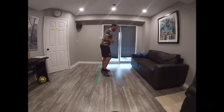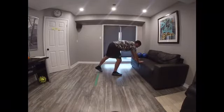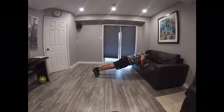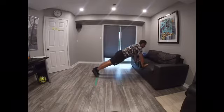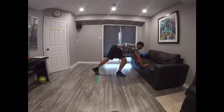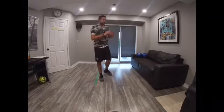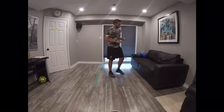Second exercise. We're going to use the sofa. We're going to do push-ups here — one, two, three. Don't forget your back has to be straight all the time. We're going to do repetitions between 8 to 12 every exercise. That's number one.